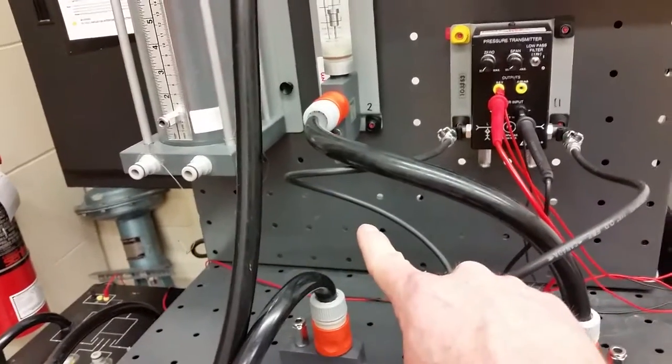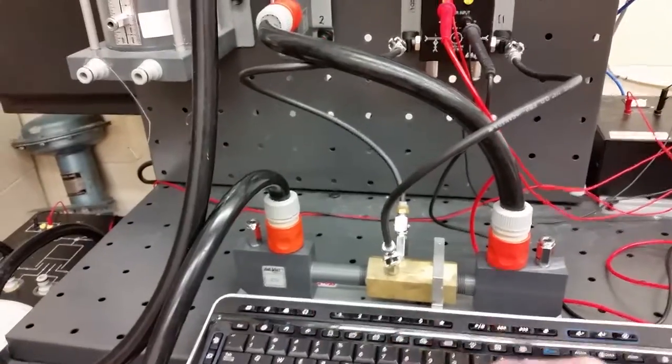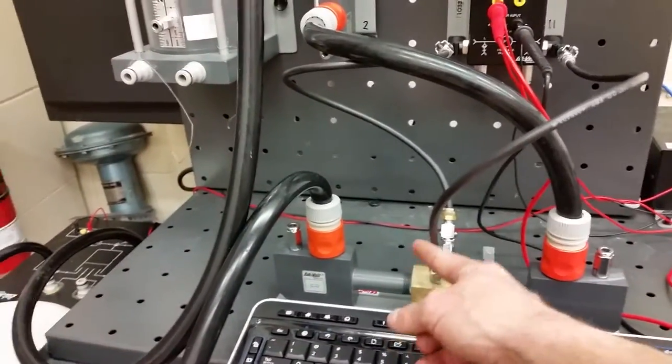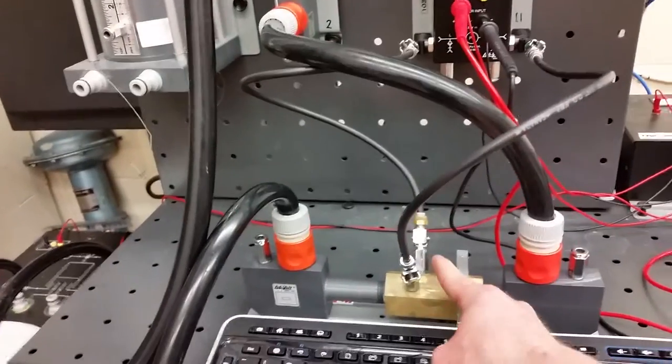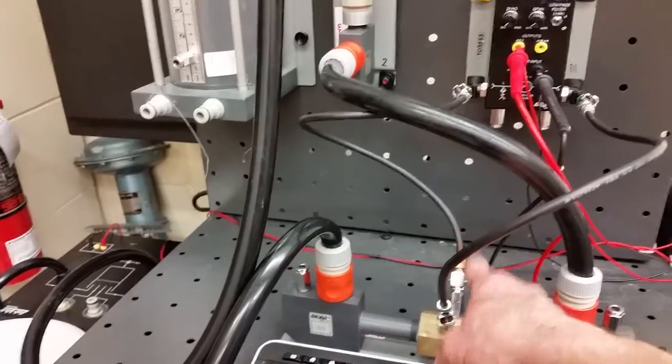You have to have a decent flow in order to push that air bubble out and back to the tank. Especially on the low pressure side, you need quite a bit of flow to push that air bubble out and back to the tank through those two check valves in the bottom.